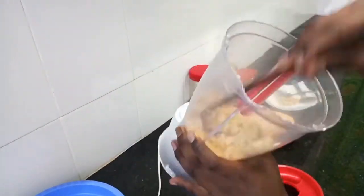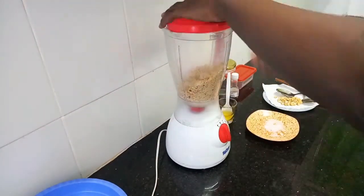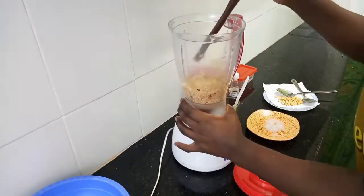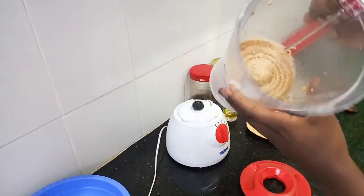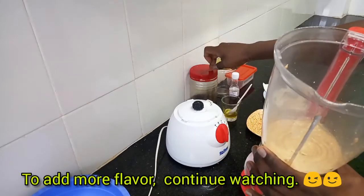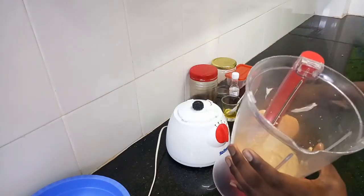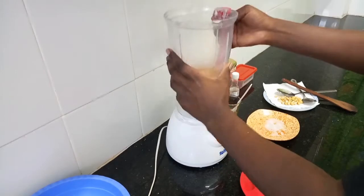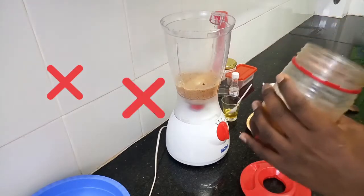At this point all our peanuts are crushed. We'll go in with about three tablespoons of vegetable oil. Now our peanut butter is ready, but because I want extra sweetness I'm going to add a tablespoon of honey — but this is very optional. Notice that I did not add extra salt because the peanuts were already roasted with salt, and I've tasted and the salt is just fine. Note that you cannot substitute honey with sugar in this case.